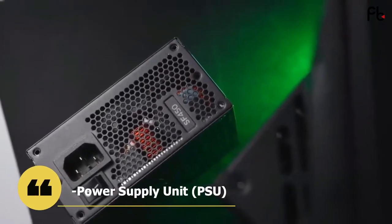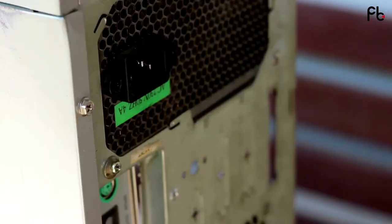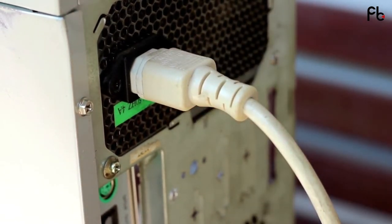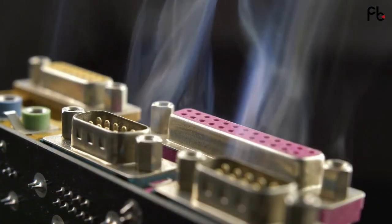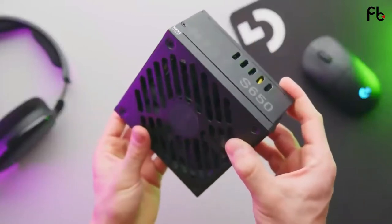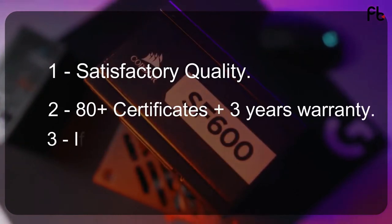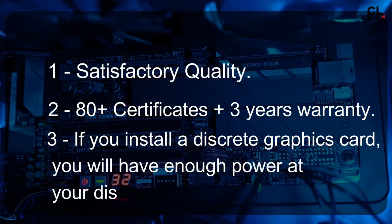Fifth, the Power Supply Unit (PSU). We don't need an overpriced or overpowered PSU for this budget gaming configuration, especially since there is currently no discrete graphics card. However, if you don't choose carefully, you can end up with burned-out components. A PSU with 600 watts is enough to power this PC, but it must meet the following criteria: satisfactory quality, 80-Plus certification, and at least a 3-year warranty. If you install a discrete graphics card later, you will have enough power at your disposal.